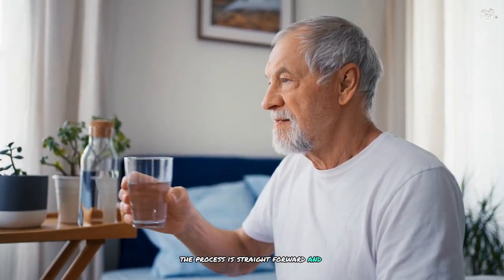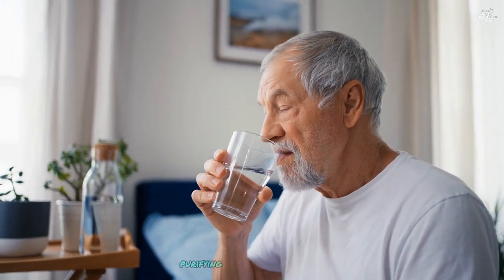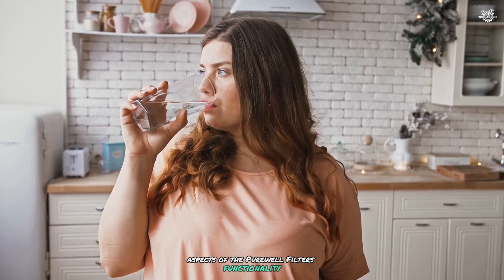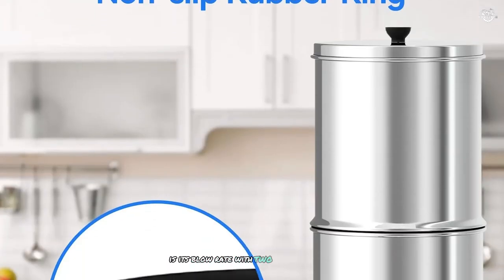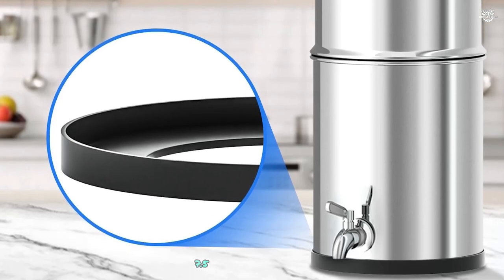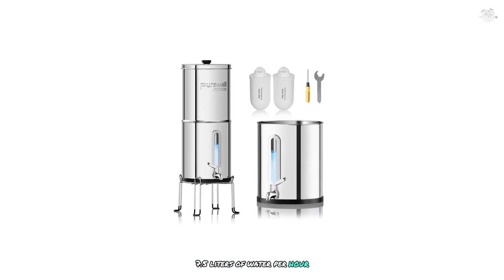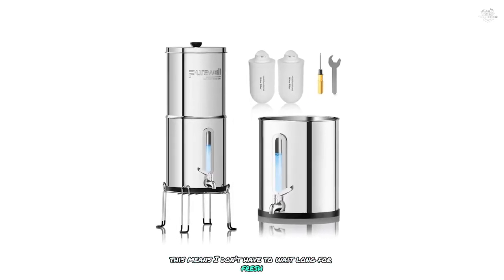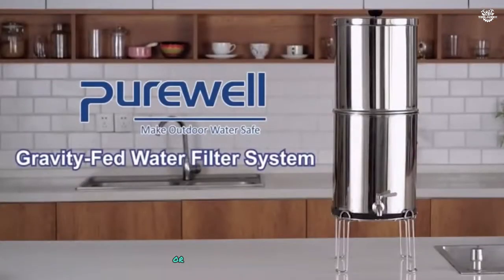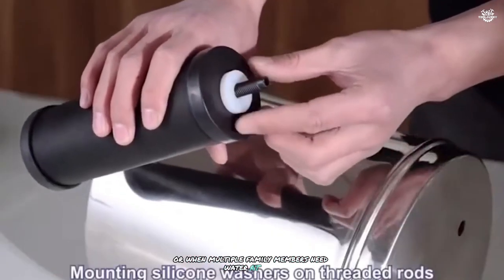The process is straightforward and efficient, providing me with clean, purified water whenever I need it. One of the most impressive aspects of the Purewell Filter's functionality is its flow rate. With two filter elements installed, I can filter approximately 2 gallons of water per hour. This means I don't have to wait long for fresh, clean water, which is particularly convenient when I'm using it for cooking or when multiple family members need water at once.